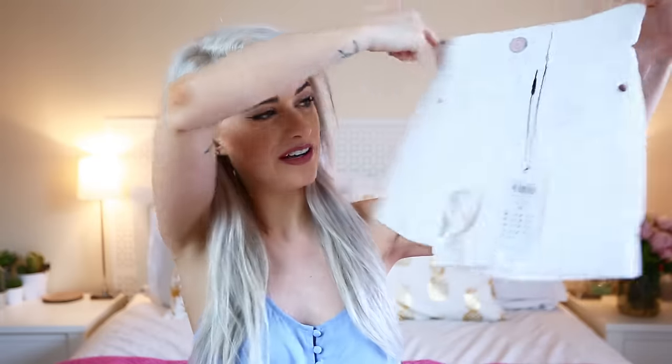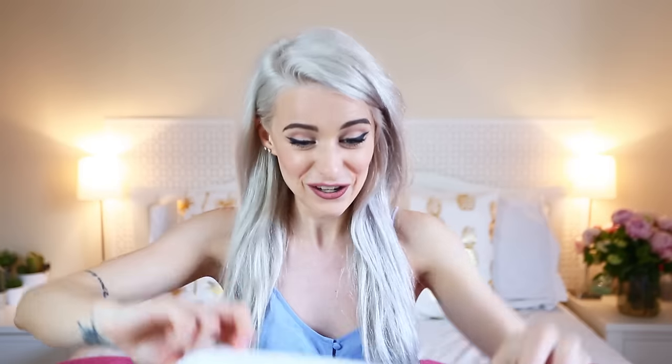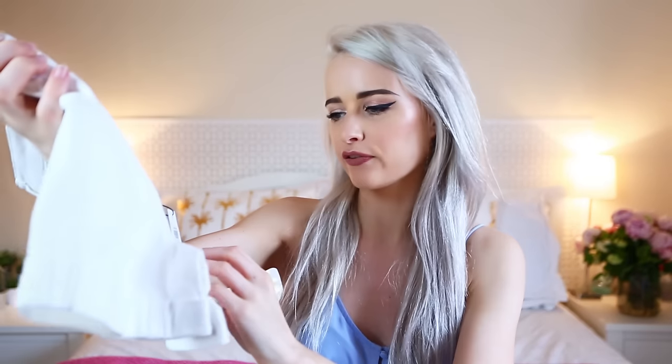Now let's get into the main box. First off, some white little shorts — I thought these were super cute. I like the turn-ups and that they looked like they wouldn't show too much of your bum, but we'll see when I try these on. They literally look like they're made for babies, so tiny. I bought extra small and they look like a size 4.